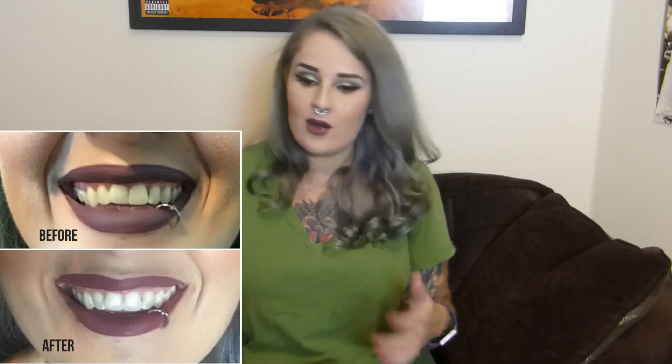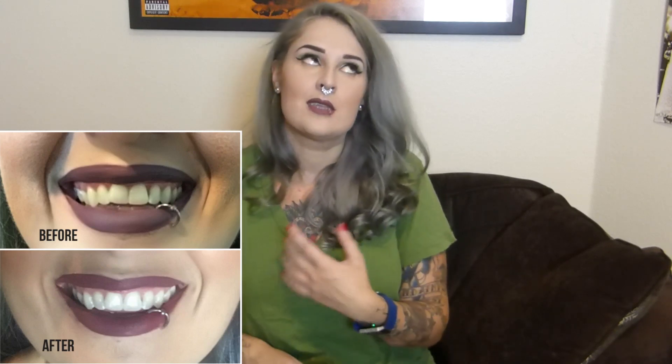Considering that Crest white strips cost like $50 a box and don't have any better results than I experienced with this — and literally kill my teeth — it's not worth it to me. I bought a box of Crest white strips a couple years ago and I think I still have some in my medicine cabinet because I couldn't bring myself to go through the whole process because it hurts so bad. I'll put up a before and after so you guys can decide if the results are enough for you. A lot of you were asking for this, so I did it for you. I'm actually pretty pleasantly surprised — I kind of expected it to do nothing or hurt really bad, and it didn't do either. So it's pretty dope. If you want to see me review any other products, let me know in the comments and I'll see you next time.